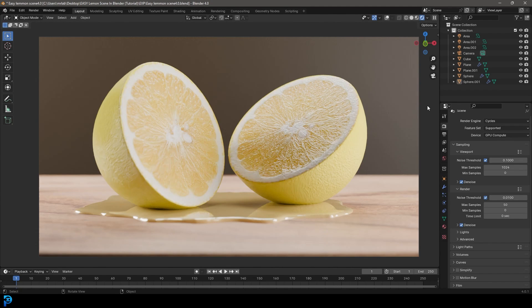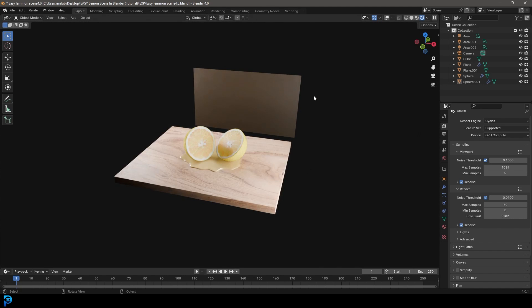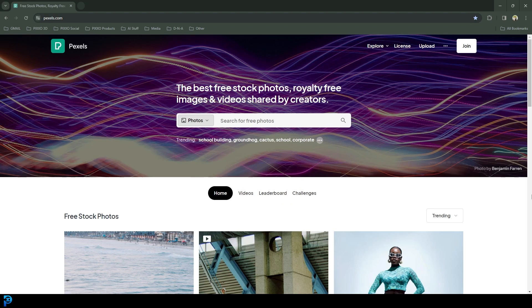Welcome back to the channel. Today we're going to be doing something kind of cool — we're gonna be taking a lemon and cutting it in half, virtually of course, in Blender to make this cool-looking scene. We'll just be projecting some quick dirty images onto our objects, posing it and giving it some depth of field. It's pretty fun and I like the final result, so let's make this juicy-looking render in Blender 4.0.